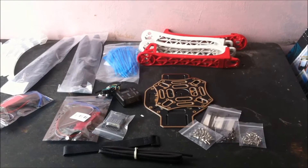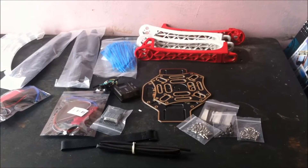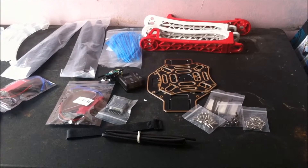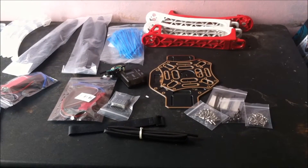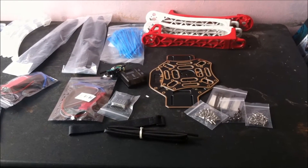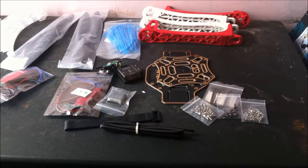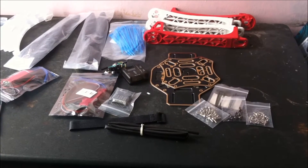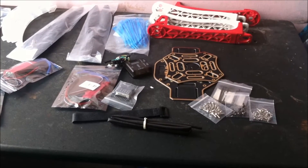So here we've got the F450 frame. This frame requires a 3S LiPo battery, 2212 motor, 30A electronic speed controllers, a flight controller, 6-channel radio system or above, and 1045 propellers. You may also need some bullet connectors, a bullet checker, a battery strap, heat shrink, and a battery connector like an XT60 connector to get this into the air.